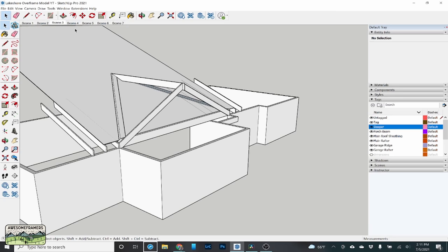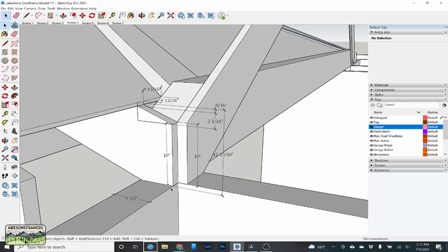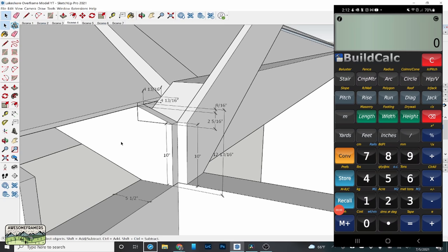Here's how you do the math — it's actually really simple. I have a 10-inch heel stand on my 5/12 rafter, and I made the 7/12 the same to simplify the math. What I want to know is the height at the back of my plate to the top of the sheeting, because that's the backside of my beam where the sleeper is going to go. The sleeper sits on top of sheeting and slides downhill until it hits my beam. I take the 5.5-inch plate as the run, 5-inch pitch, and get a rise of 2 and 5/16 inches.